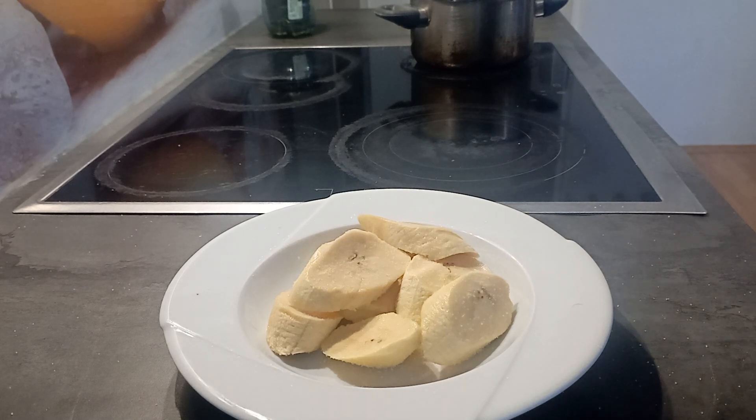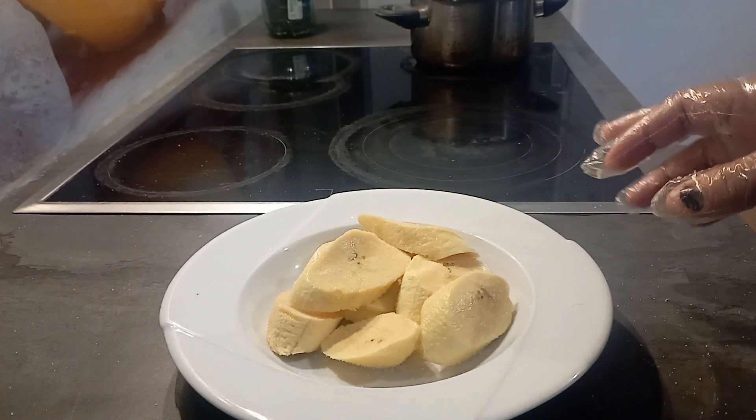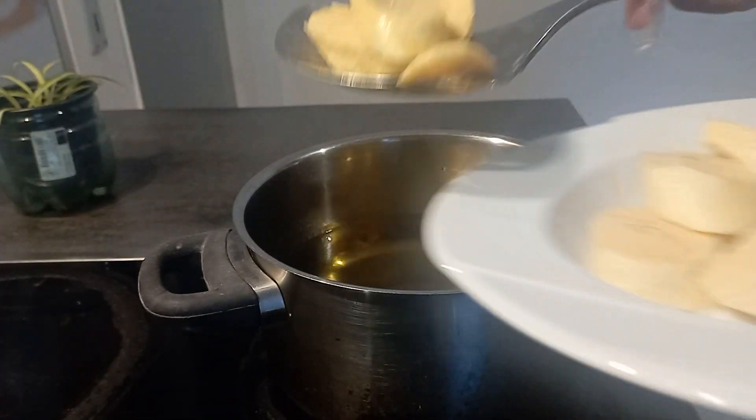I sprinkle a little salt on it. If the oil is hot, then put it on.